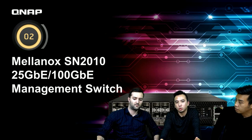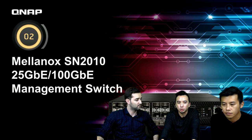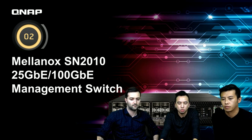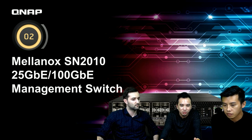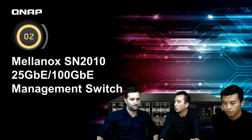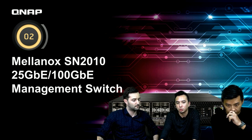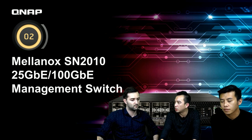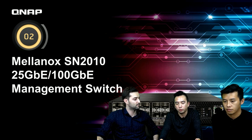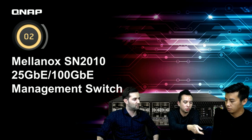We are going to introduce the 25G and 100G management switch. The name is SN2010. This is a very high-end and good performance switch. If you remember, with QNAP we have a QSW switch — it's only 10Gb and no management. Draco will introduce this one. It's for business use and very high performance.